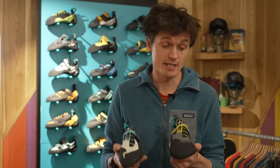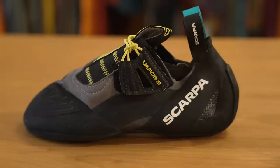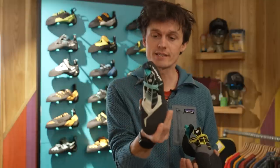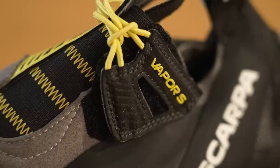Next up on the hit list is the Vapor S, which like all of the shoes we're reviewing today comes in both a low volume and a higher volume version. The Vapor collection is well established within Scarpa's range — there's the Vapor V, the Velcro, and the Vapor lace. This obviously is a slipper, but it's a slipper with benefits. It does also have the option of a subtle strap which helps provide a little bit more adjustment than your average slipper would.